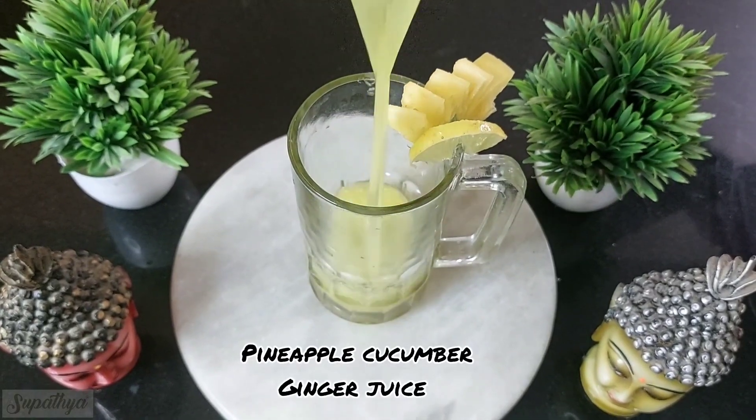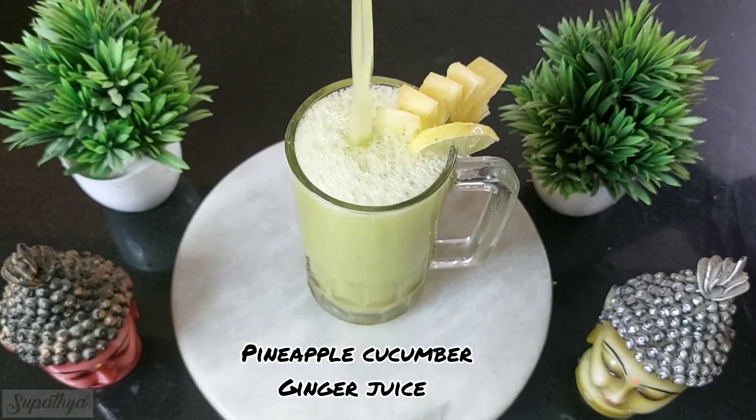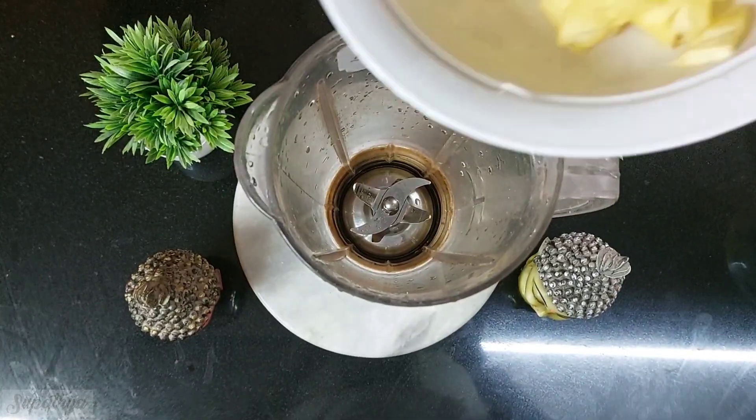Today I'm going to tell you how to make the 100% detox pineapple cucumber juice, which is absolutely brilliant for weight loss.